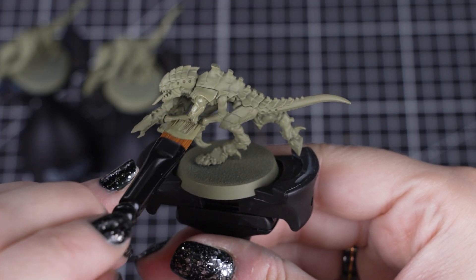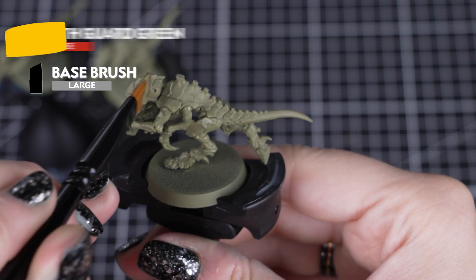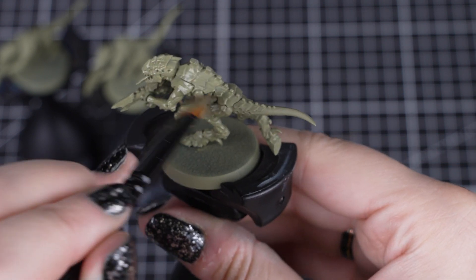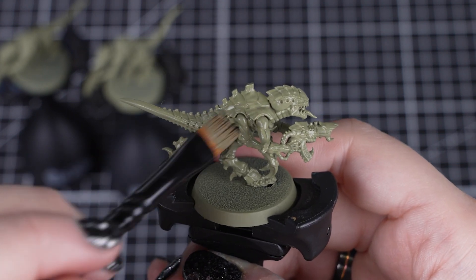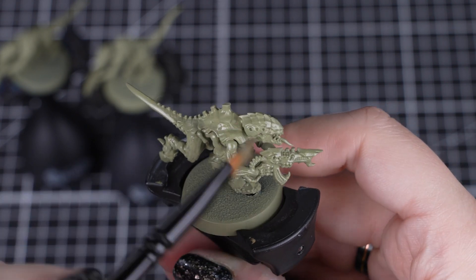We'll start by base coating the body with Death Guard Green, using a large base brush, just to get all the paint applied quicker, but also with some precision. To get the solid colour that we're after, we only need to apply a few thin coats, as the spray undercoat has a slightly different finish.